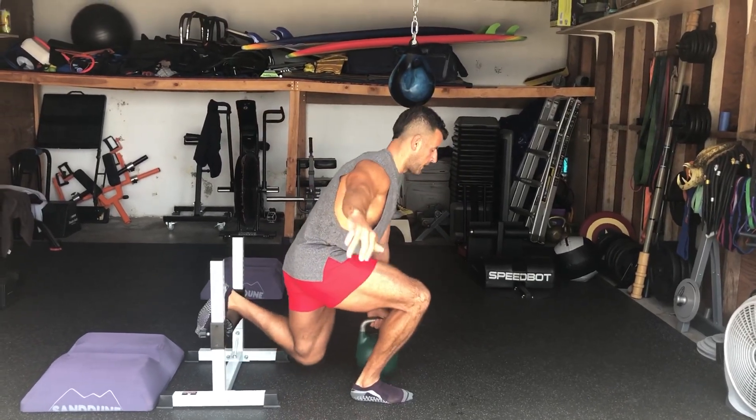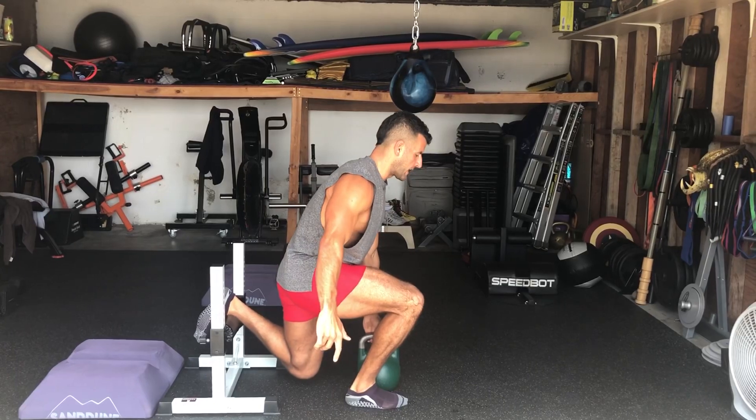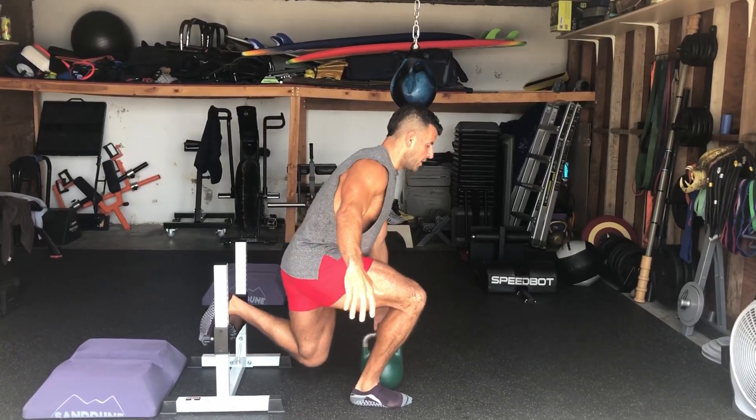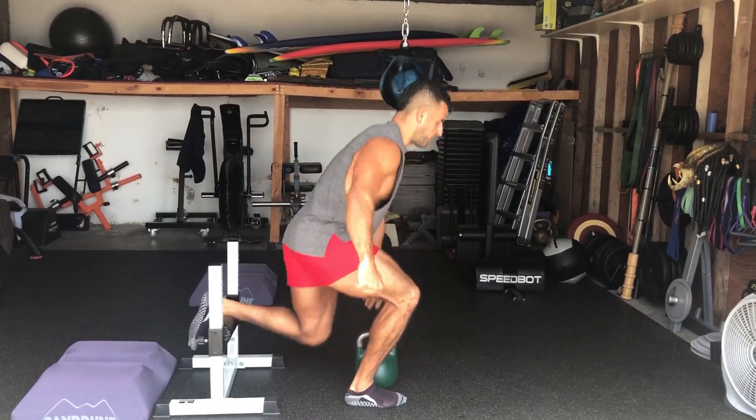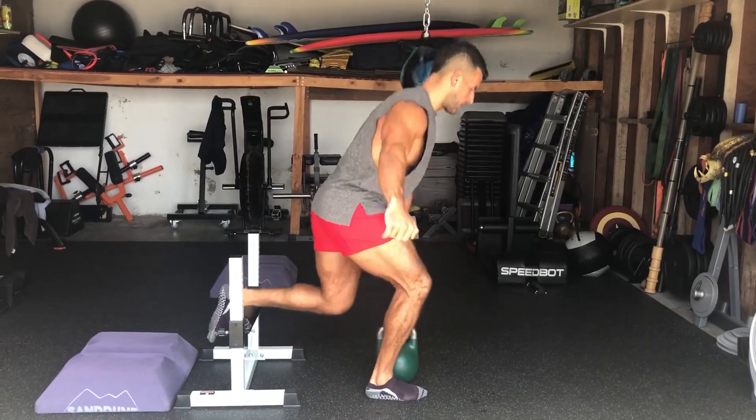You're going to push through, lower with control, plyo rep. Pick up, lower with control, plyo rep. Keep going in that manner. If you can't do the jump, you can just do a fast rep and then pick up — that's for aggression.